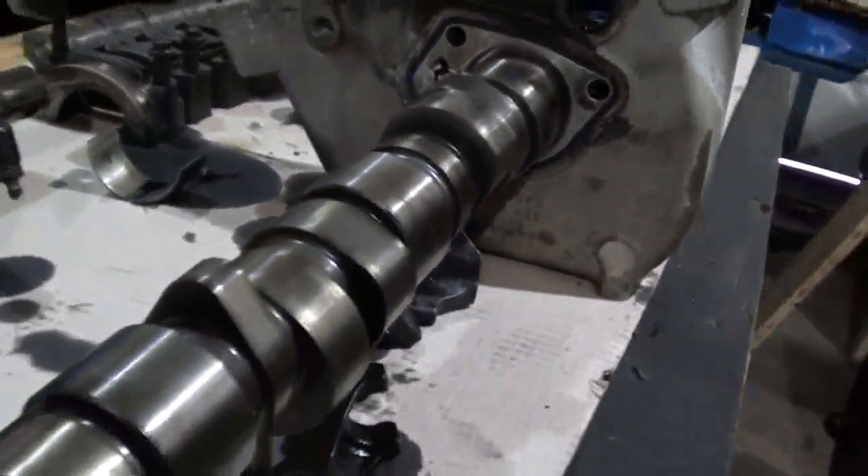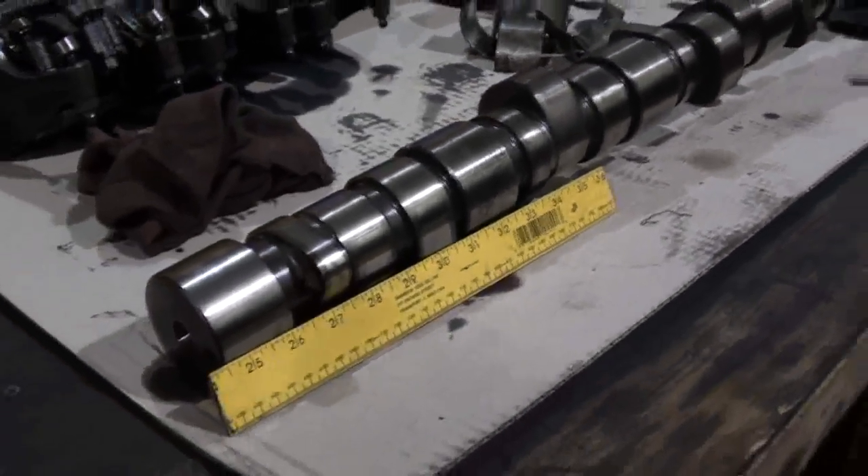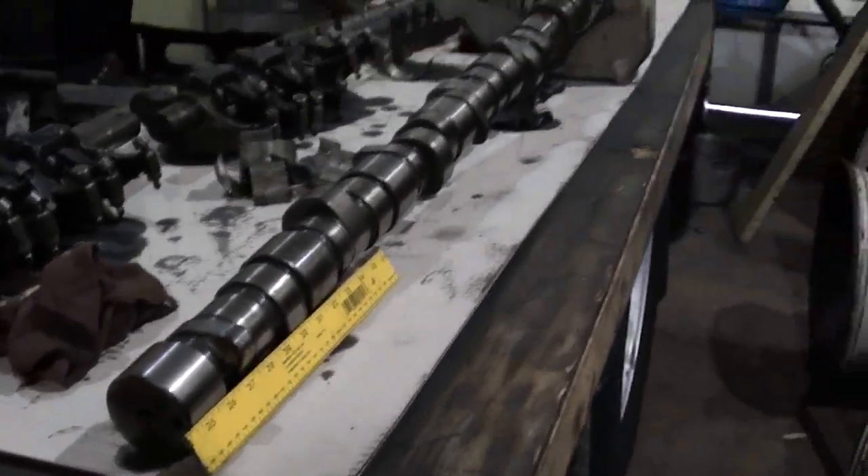Here's the camshaft to our Detroit Diesel — it's a big rascal. To give you a little bit of scale as to just how big this camshaft is, here's a one-foot ruler to bring it all into scale.